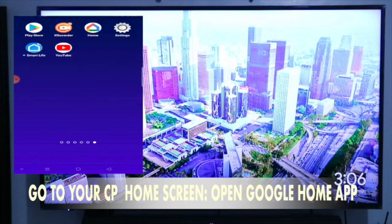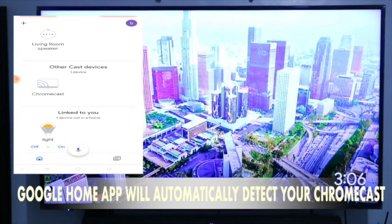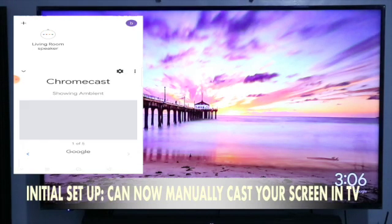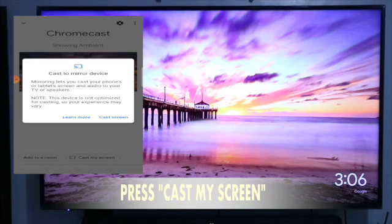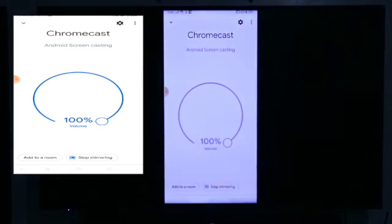So, ang next nating gagawin ay maililink natin si Chromecast kay Google Home. Punta tayo sa home screen, then click natin si Home. Ma-detect nya agad si Chromecast. Kahit hindi pa natin sya nililink, pwede natin i-press si Chromecast, then dun sa pinaka-baba, pwede natin syang i-cast my screen. So, pag pinindot nyo ito guys — cast screen — lilitaw na ang ating phone. Kakast na sya sa ating TV.